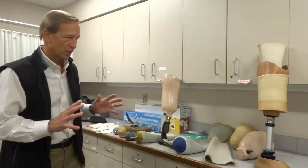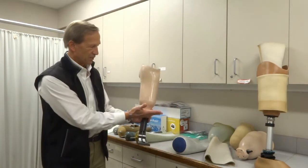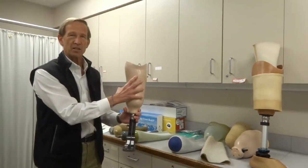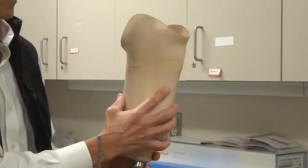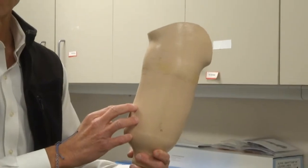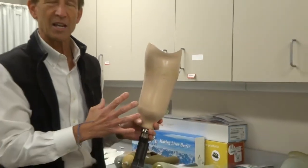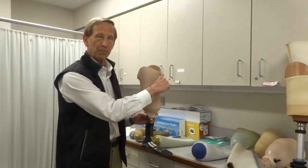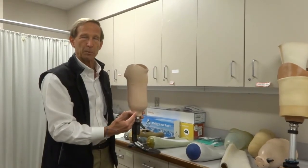Let's talk about material and what we call these things. The socket itself is this piece from the connector. This is the part that's custom-made, and you'll see that there are contours to it. It's shaped to match your limb, but it's also shaped to put more pressure in some areas and less in others. You see how there is a bump here, and that indentation should go right under your kneecap.